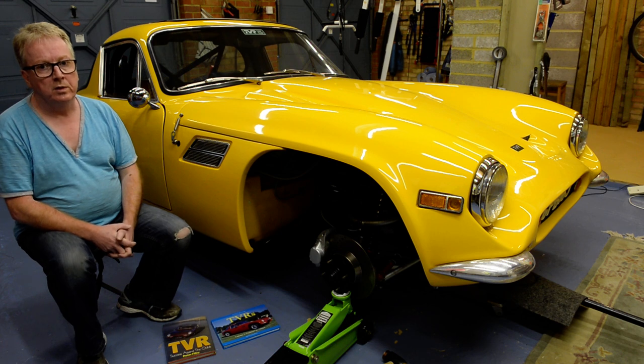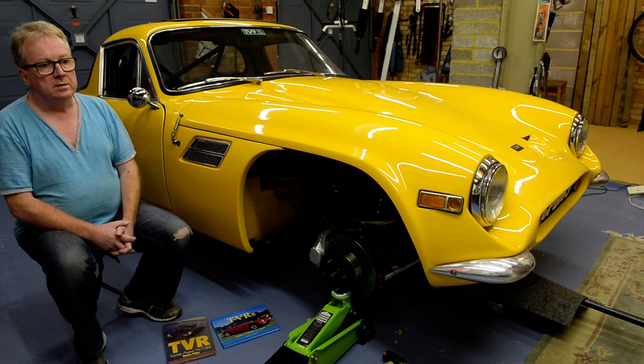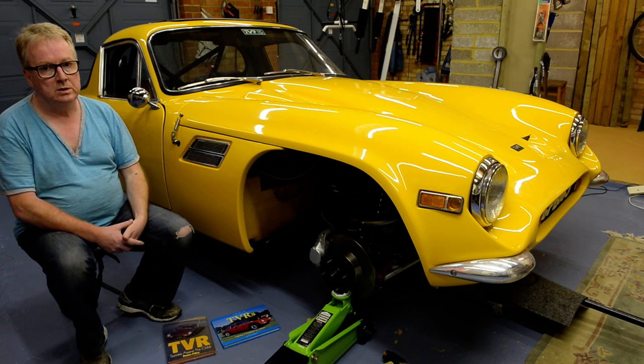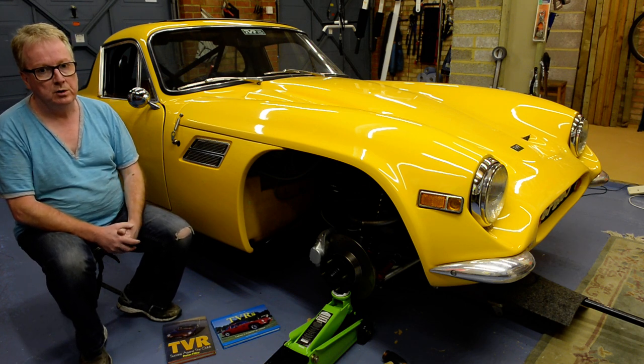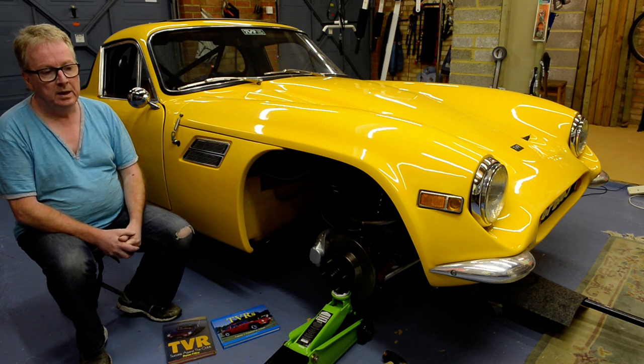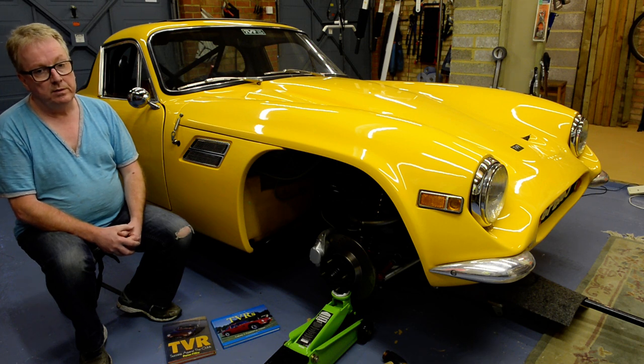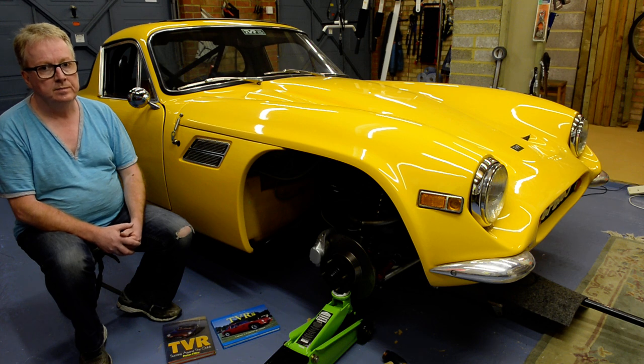Before I talk about the car itself, I'm going to talk a little bit about the Vixen in general. The TVR Vixen was a continuous evolution from series 1 to series 4. The series 1 Vixen was based on a previous model called the Grantura 1800S and was quite different to the series 2 and series 3.